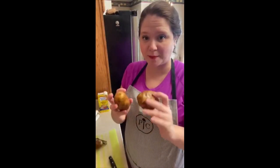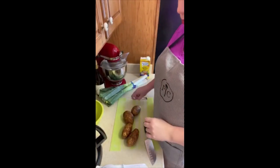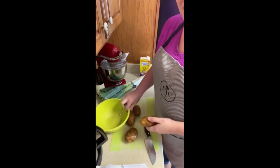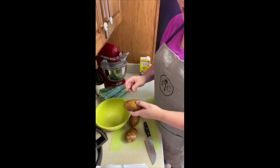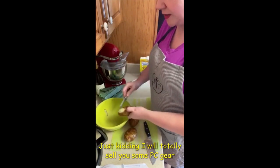To begin, we have potatoes here — a pound worth, which is about four — and a pound of leeks. I am a Pampered Chef consultant, so I'm going to be using all Pampered Chef items today because I think they're the best. I'm going to quickly peel these.